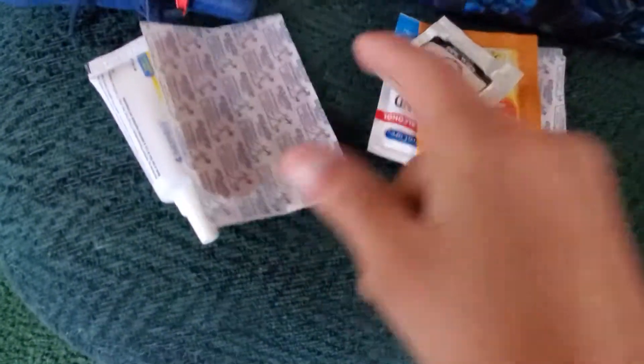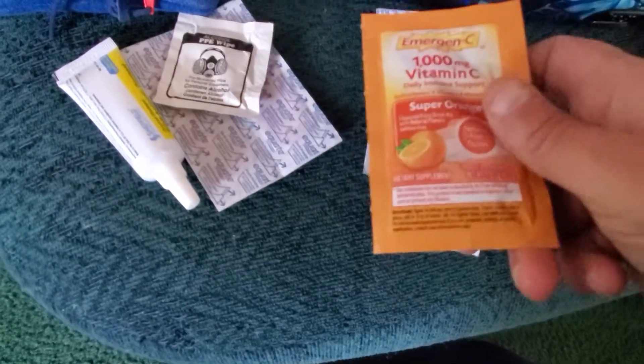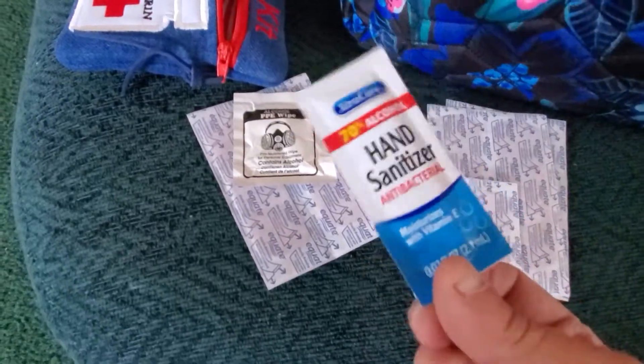I've got antibiotic band-aids, a wipe to wash your hands with alcohol, vitamin C in case you need it, hand sanitizer, and then just regular band-aids.